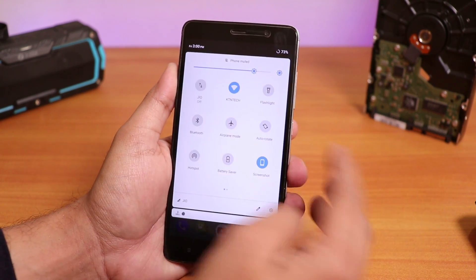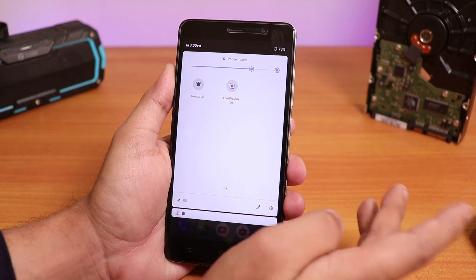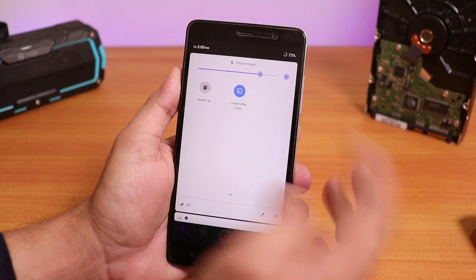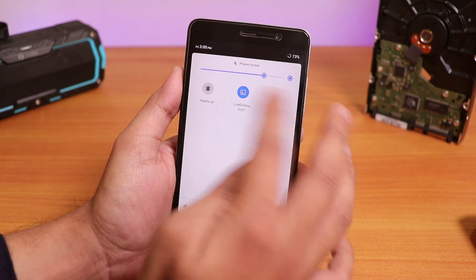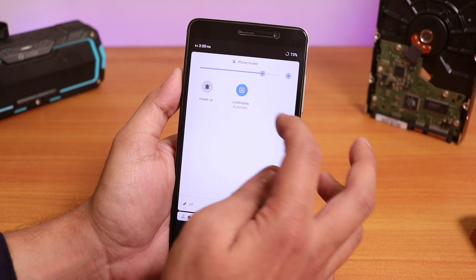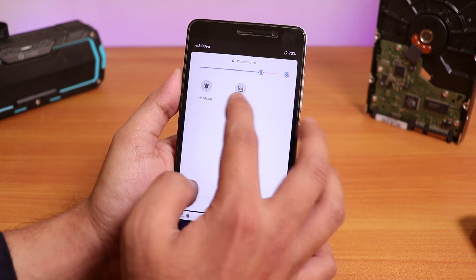One more quick thing about night mode. We have the night mode, but it's from the live display. As you can see if you just choose it to Night, it just makes the display yellow. So it works, but you have to use the live display for it.